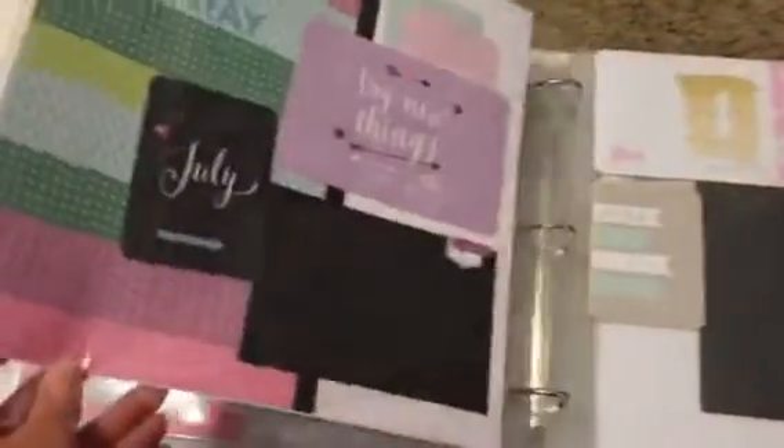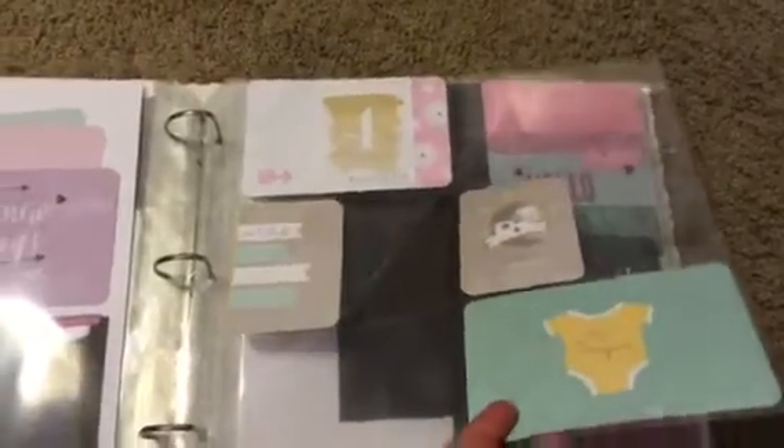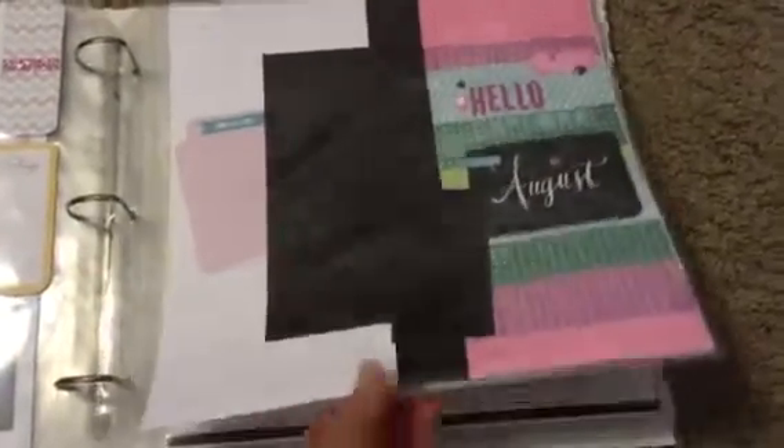Here's our June page and July, and then I just continue to add Picture My Life cards in the last page, decorating it up a little bit along with the layouts. August page.